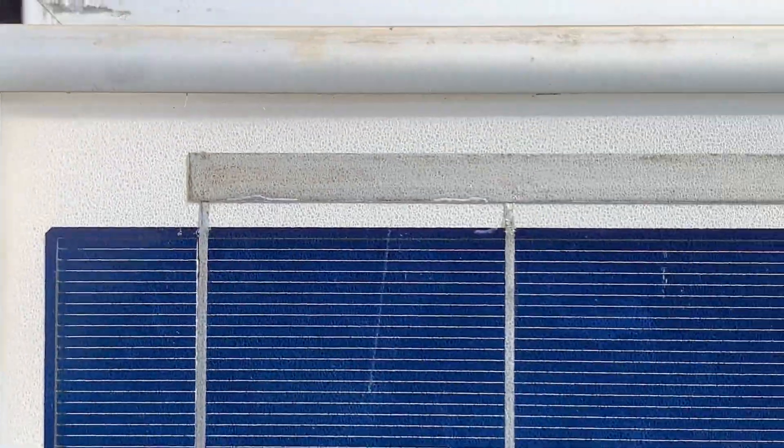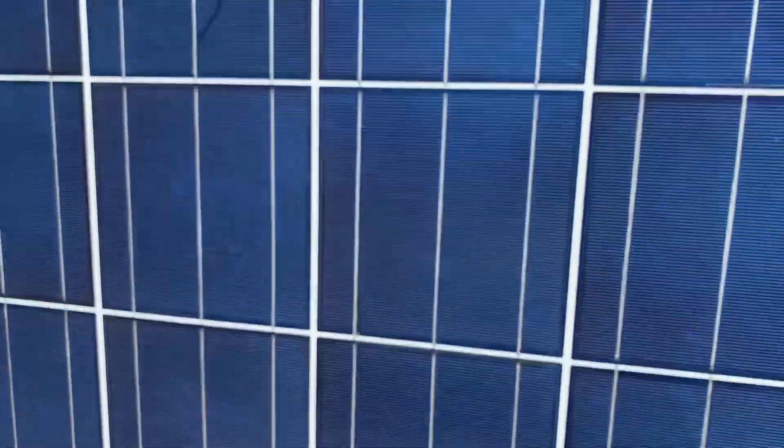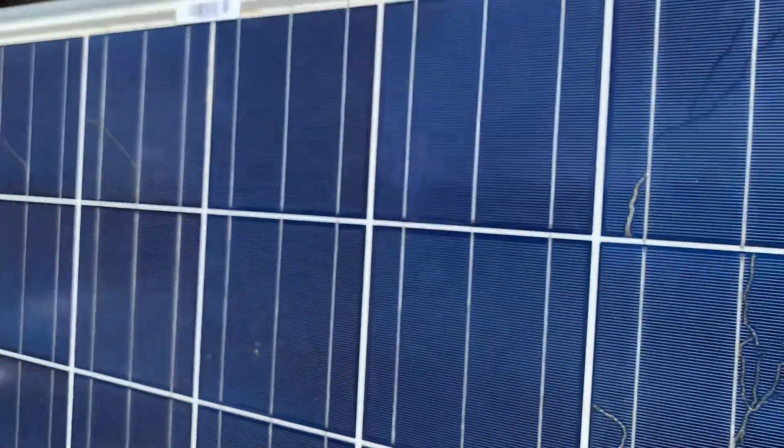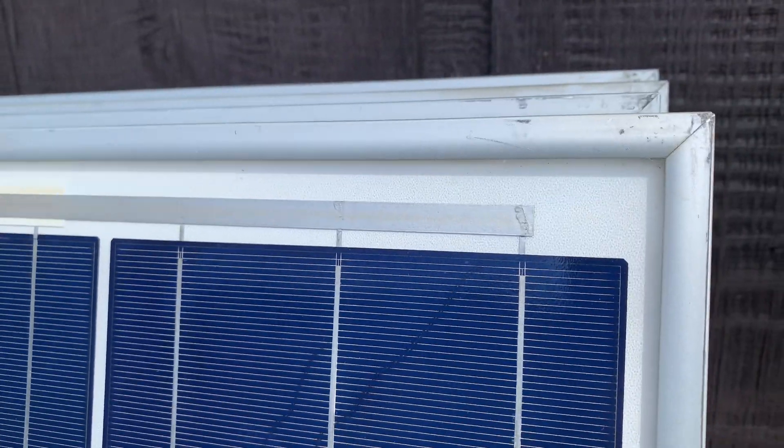None of these over here have the vinyl cracking, but they have the snail trails. This one is actually probably one of the worst ones for snail trails, but no vinyl cracking.